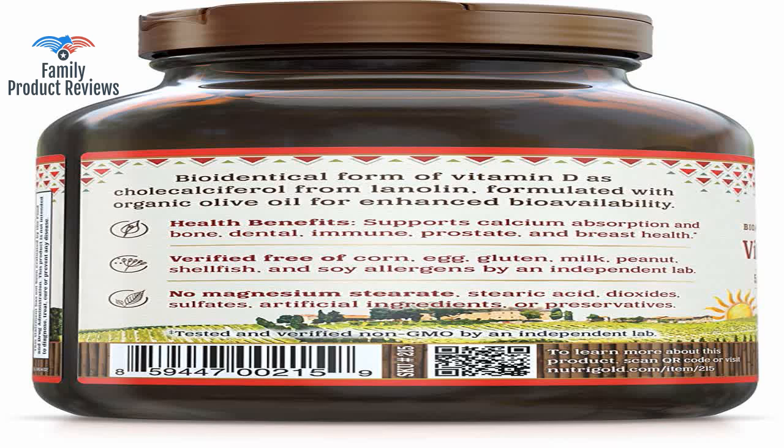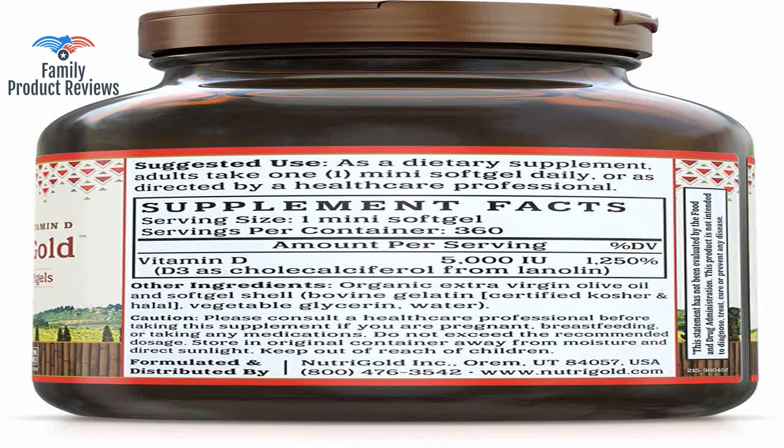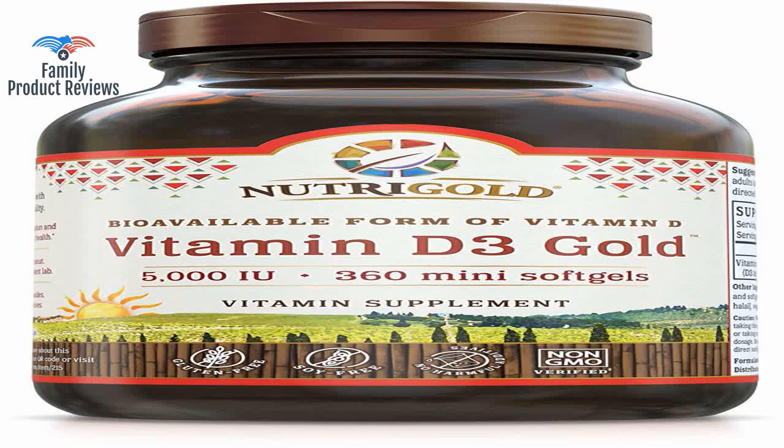The 5000 IU dosage is on the higher side but it's good for me since my blood level of vitamin D is low. After taking these for 6 months and retesting, my doctor found my level of vitamin D was in the normal range.